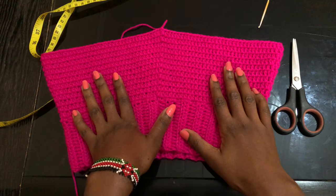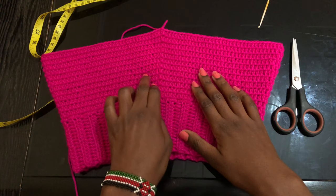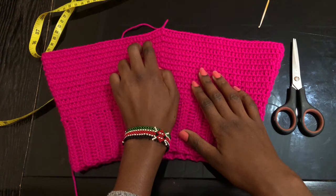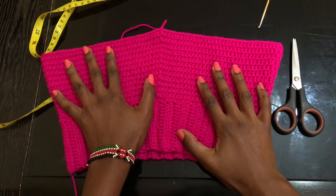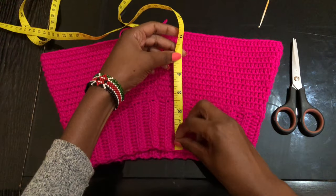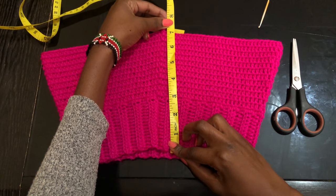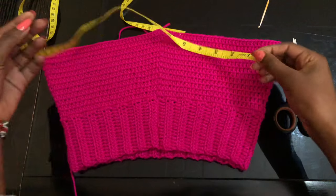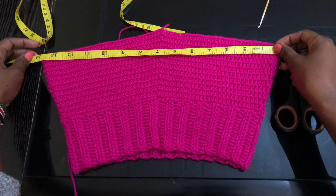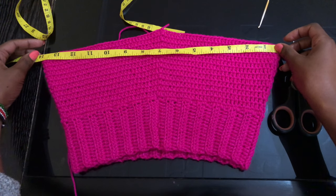I'm done with 12 rows. I increased on rows three, five, seven, nine, and eleven. From the top down I've got about seven inches, and across about 14 inches.